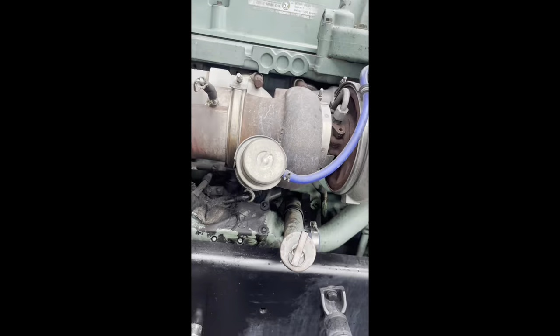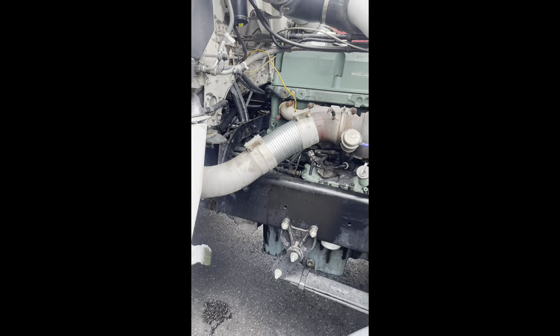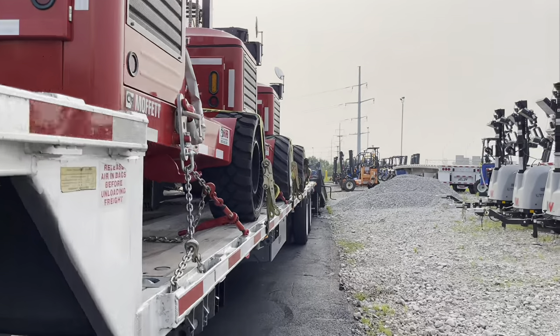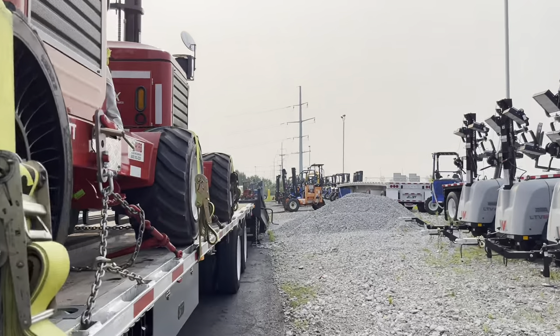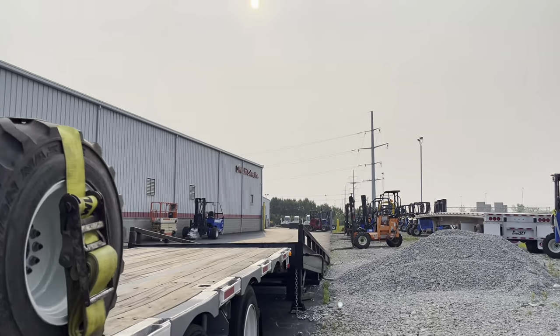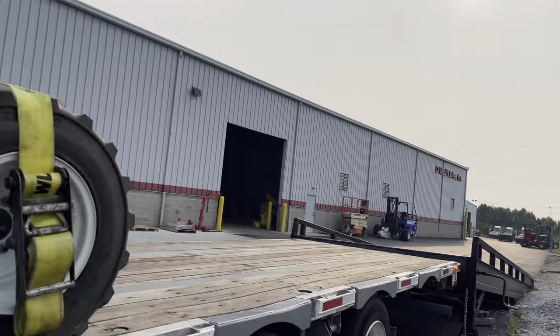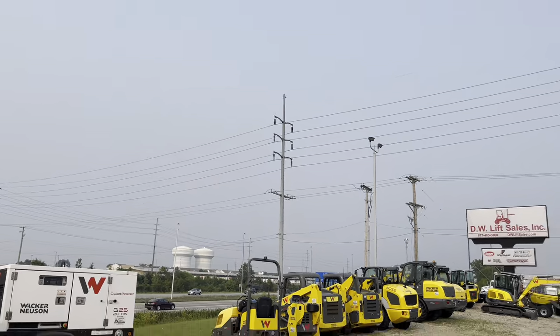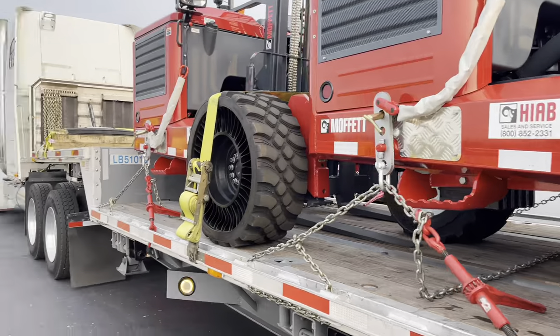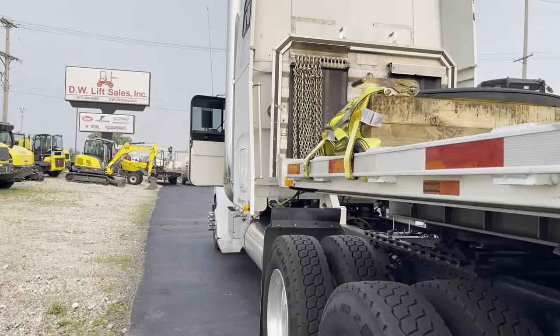Just got the new one replaced — should be good to go. We just got done with the first stop early this morning. Now we got another 10 hours of driving all the way to Aberdeen, Mississippi. There's the new one parked over there. We're a little lighter — maybe six or seven thousand pounds — time to hit the road.